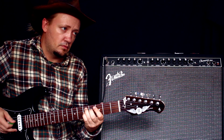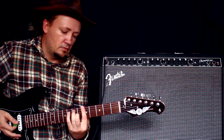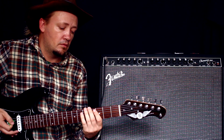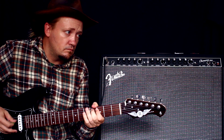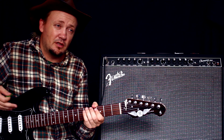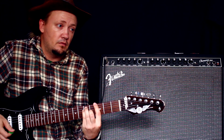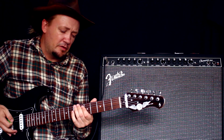Следующий эффект. Мне нравятся первые два. Ну, ревер подходит больше, если вы один в комнате играете. На большом звуке, когда играет весь ансамбль, его просто будет не слышно — такое ощущение, как будто никакого эффекта нет вообще. Это хорошо играть на втором или четвёртом положении стратокастера на таком ревере.